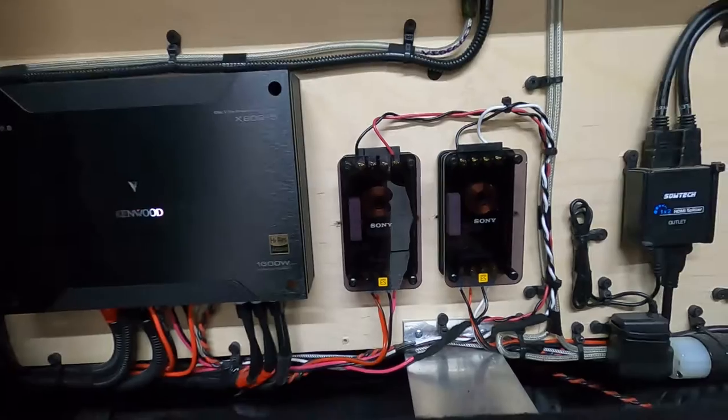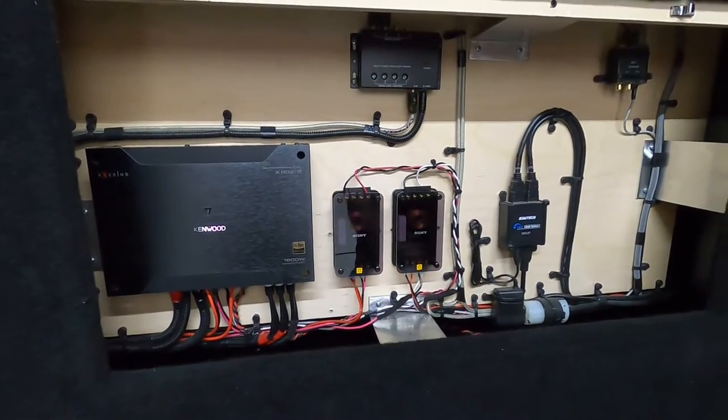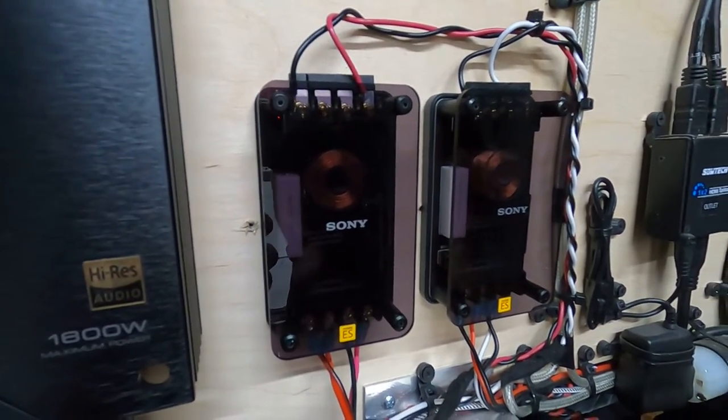Hi-res audio - Mobile ES is all about hi-res as well. Good combination. And then what did you swap out on this whole board here? Really just the crossovers and redid some of the speaker wiring. Okay, so we just went with the Sony crossovers.